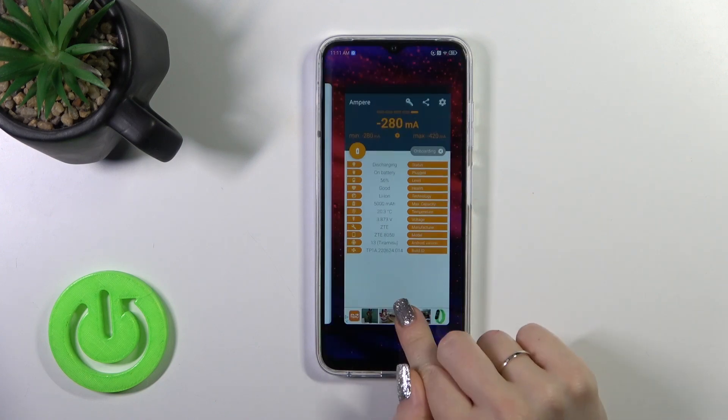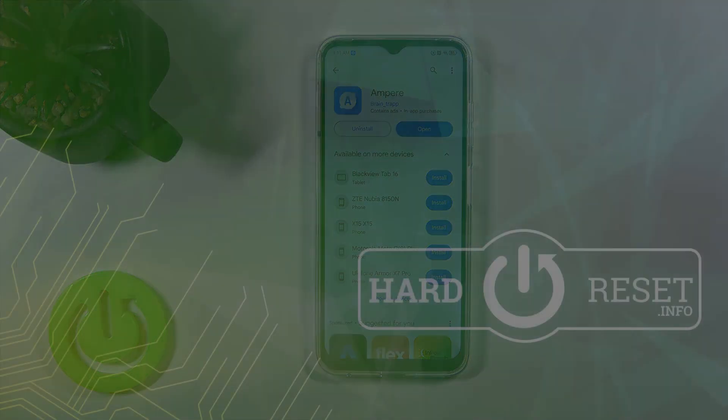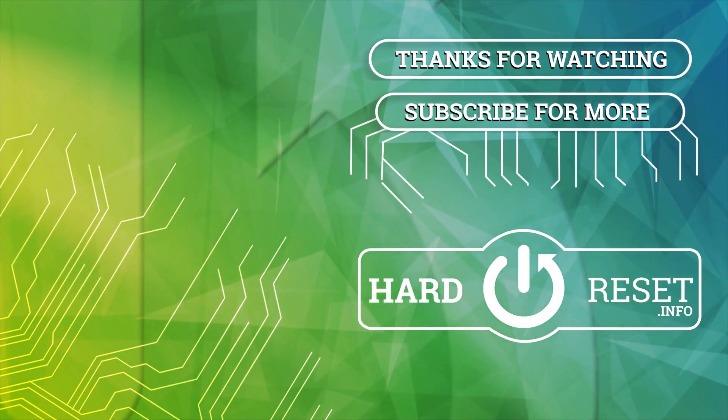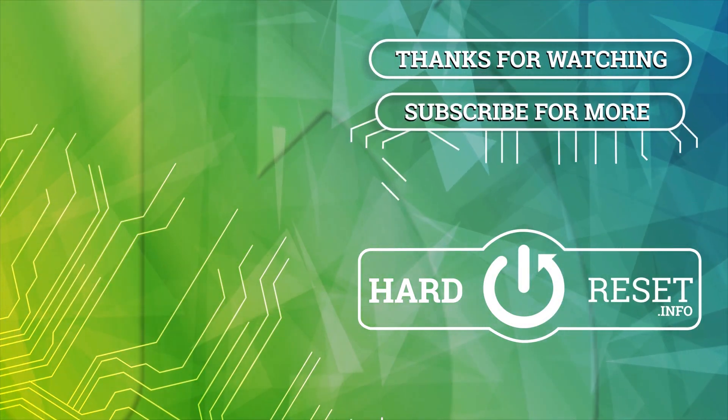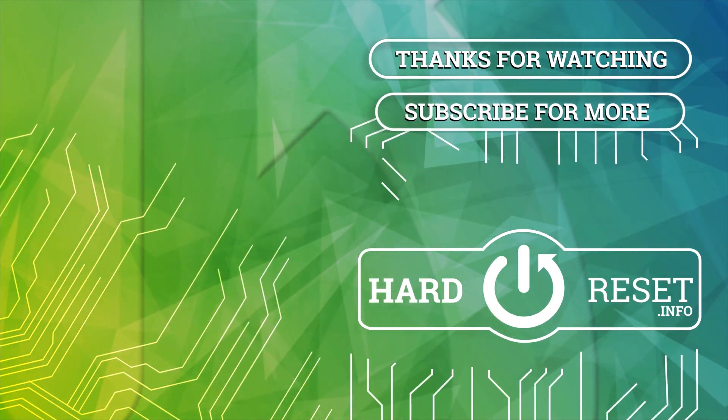Thank you for watching. If you like this video, leave a thumbs up and subscribe to our channel. We'll see you next time.